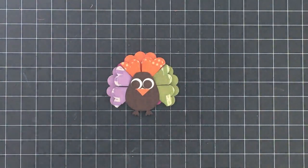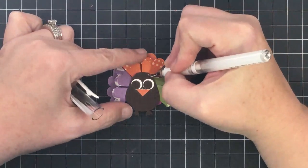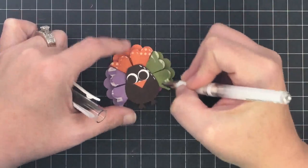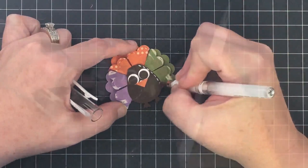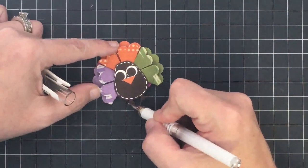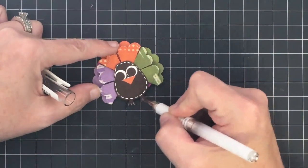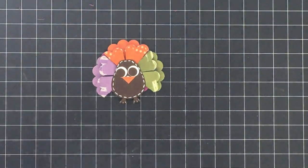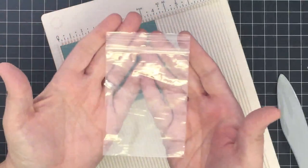That's it for your turkey — except I can never stop there. I'm bringing out my white pen and I want to add stitch marks, because anytime I'm doing something like this on dark brown I feel like it needs stitch marks. I also gave him little white toes to accentuate his feet down there. That's our turkey!